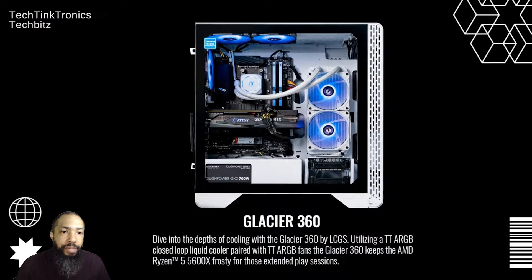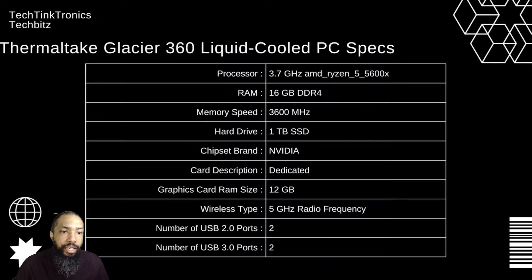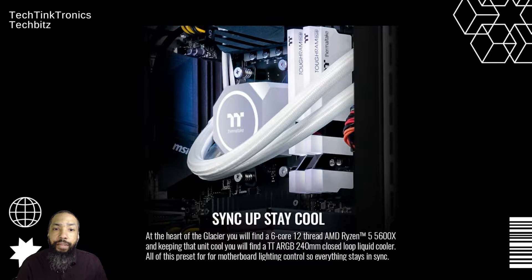You can jump into the depths of closed loop cooling performance with the Glacier 360 by LTGS. Powered by AMD Ryzen 5 5600X 6-core CPU chilled with TT cooling performance. Supercharge your graphics with NVIDIA GeForce RTX 3070 for the most recent ray tracing graphics and ongoing interaction. Store more games with 1TB of NVMe M.2 storage stuffed into a mid-tower chassis with tempered glass and filtration to protect and display.